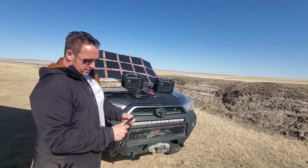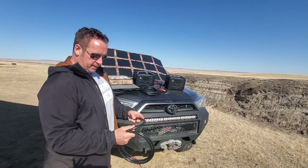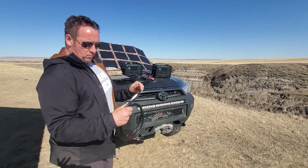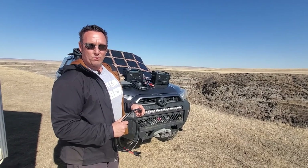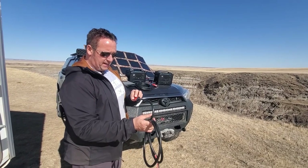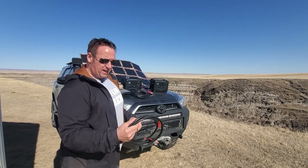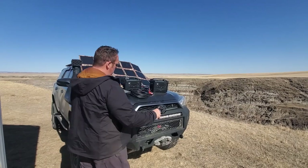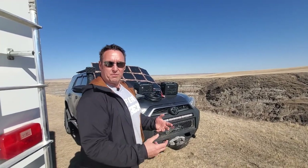I just spoke with one of our customers in Texas who was complimenting us on our cables. We did a lot of trial on these — we hit all four seasons. Here in Canada we can have minus 40 Celsius before windchill, and we had these running in everything from that to the hot Arizona sun and they work beautifully. I wanted to make sure what we offer works in literally all seasons and won't fall apart or become brittle.